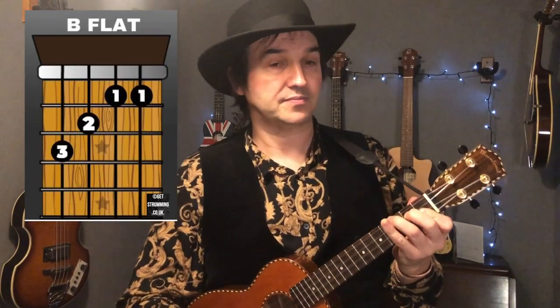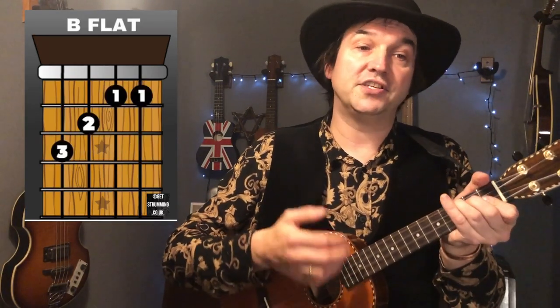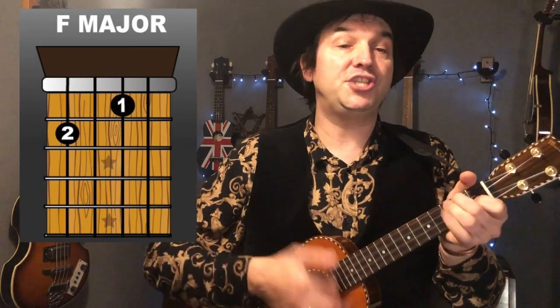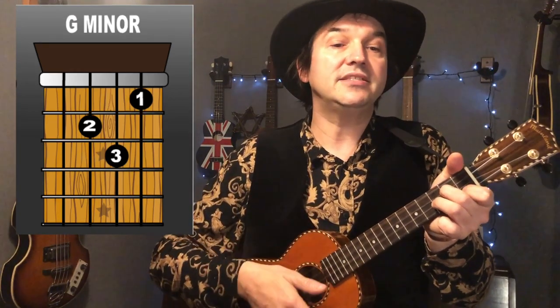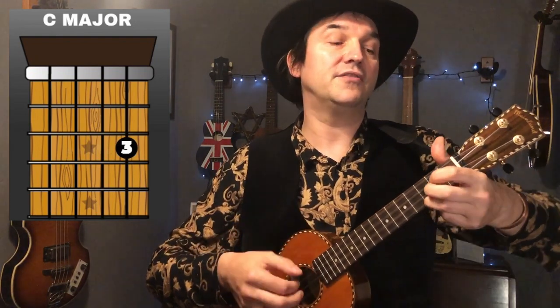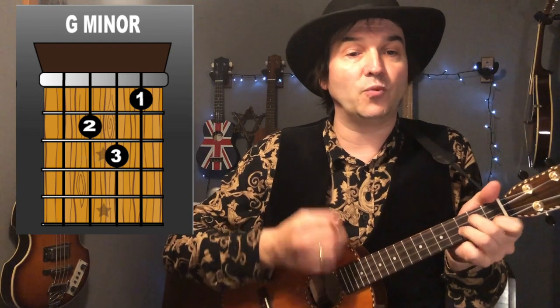Now we're into the bridge section, going to the B flat. 'Rain please tell me now does' — then to A minor — 'that seem fair' — then back to B flat — 'for her to steal my heart away when' — then to F — 'she don't care' — then D minor — 'I can't love another when my' — G minor, G minor — then to C — 'heart's somewhere far' — then to F — 'away' — back to C. Rain please tell me now does that seem fair, for her to steal my heart away when she don't care, I can't love another when my heart's somewhere far away.